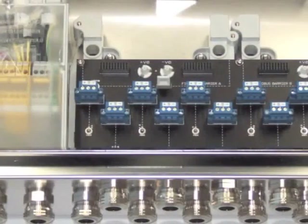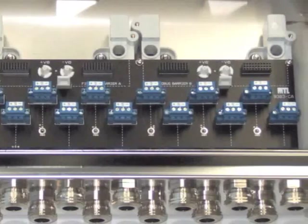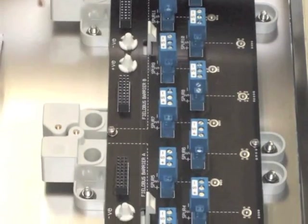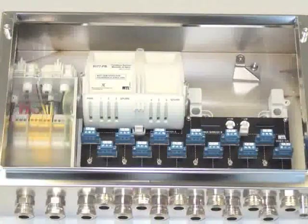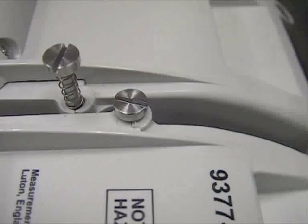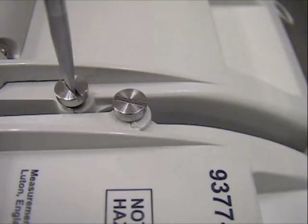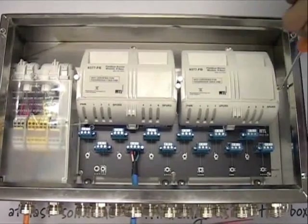Next to the trunk terminal assembly is a backplane for either one or two Filbass barrier modules, providing connectivity for up to 6 or 12 spurs. The version for 12 spurs is equally well suited for smaller applications with only few spurs, as only one barrier module can be fitted initially and a second module added later when the plant undergoes an expansion. Imagine what time and cost savings this solution will bring compared to the previous generation when the plant is eventually expanded.